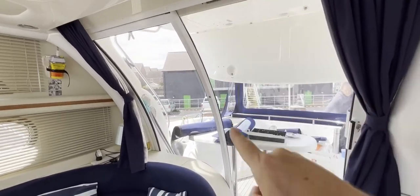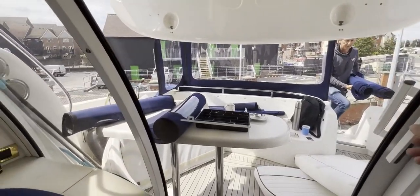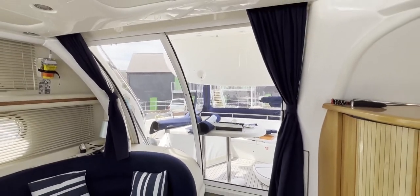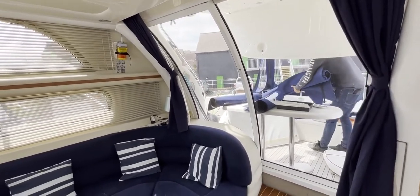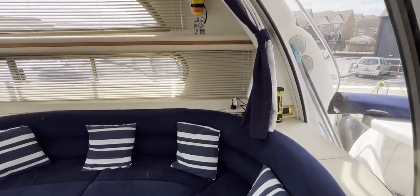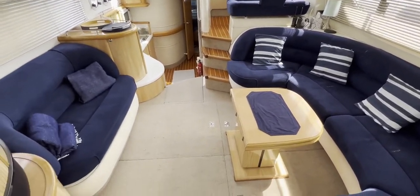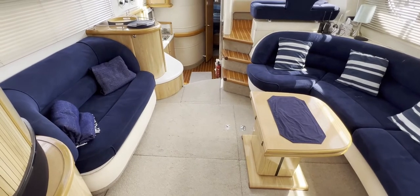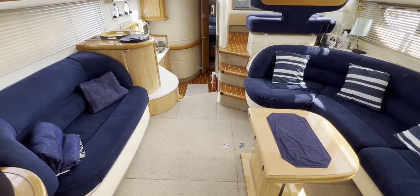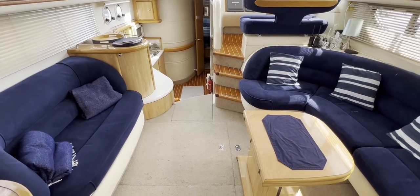We've got these really lovely curved doors — French windows — that open very nicely and easily with one hand, no problem at all, and once closed they lock the outside out. Moving into the actual saloon itself, it's really nice, light and open. We do have some blinds closed but we've still got lots of light and air flooding in. With the neutral tones, neutral carpet, light wood and very light work surfaces, it feels like a very nice place to be.